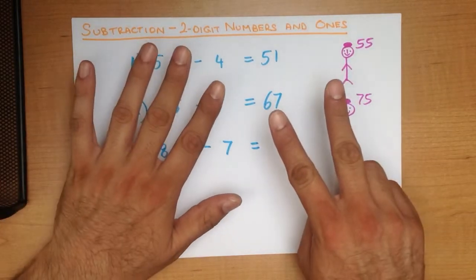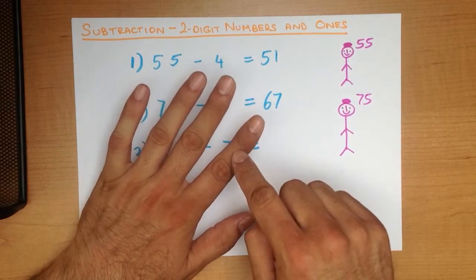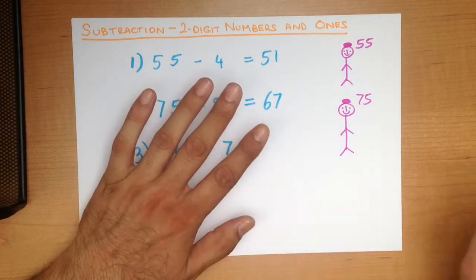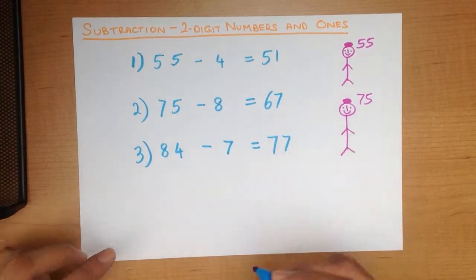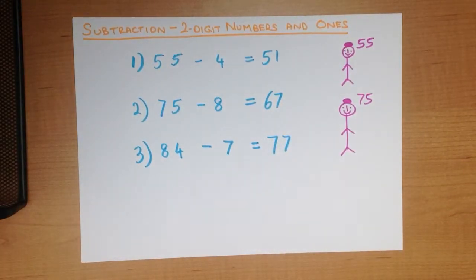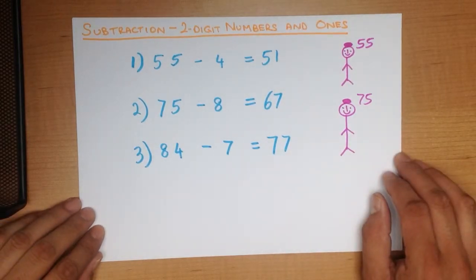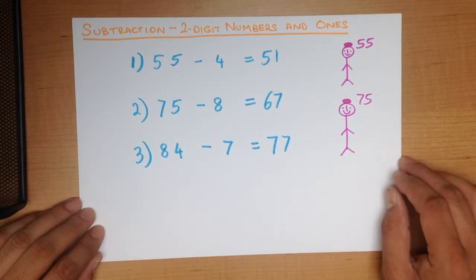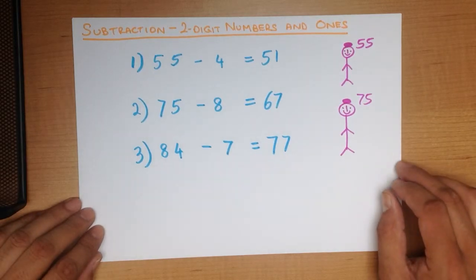84, 83, 82, 81, 80, 79, 78, 77. And that is our answer — 77. 84 minus 7 equals 77. And that is subtraction of two-digit numbers and ones using the head and fingers method, which as I have said is ideal for mental arithmetic.